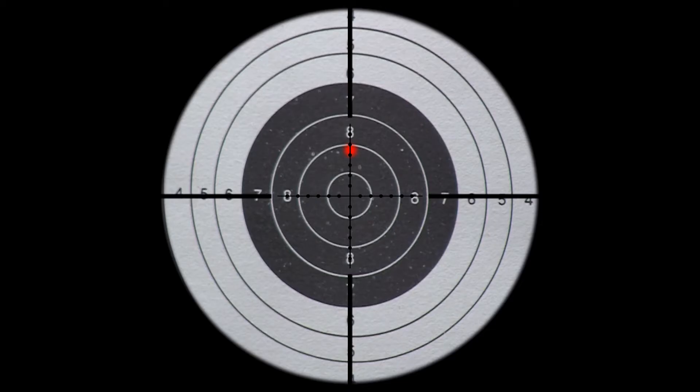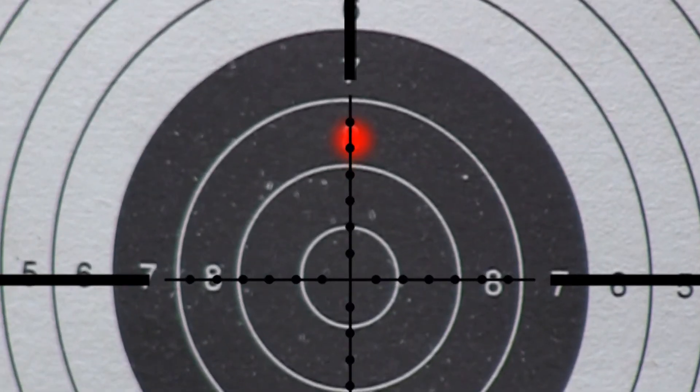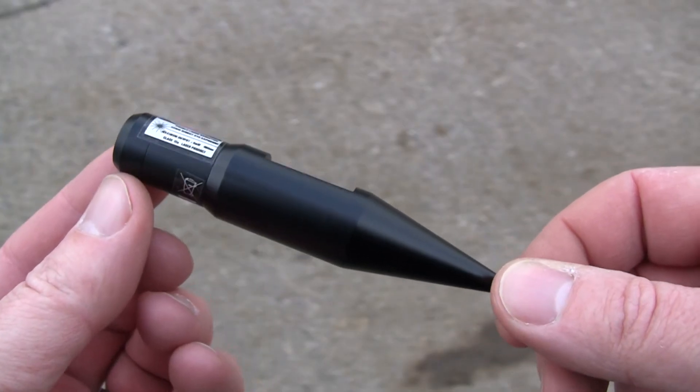If you take a note of the exact point where the dot falls in relation to the crosshair, you can use the bore sighter as a handy check unit before each shooting session.